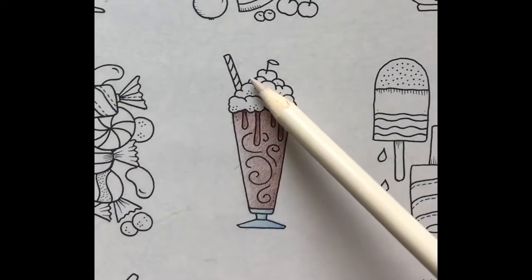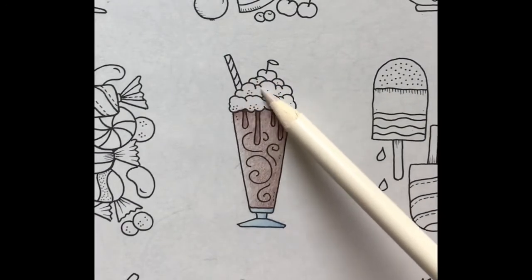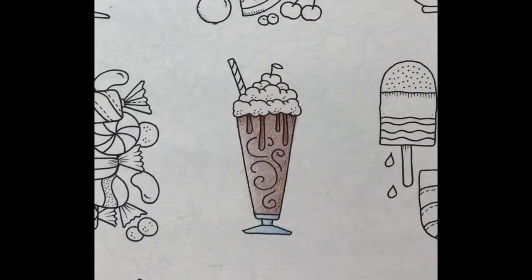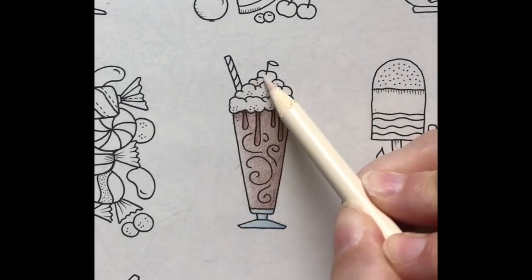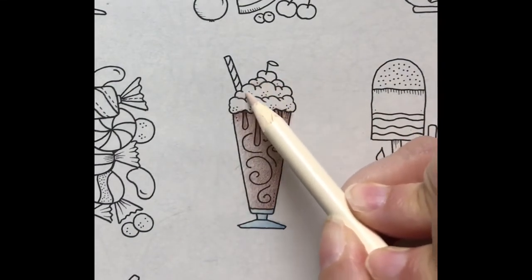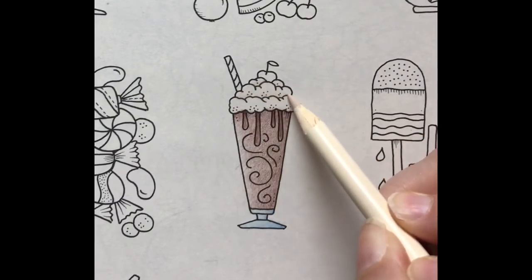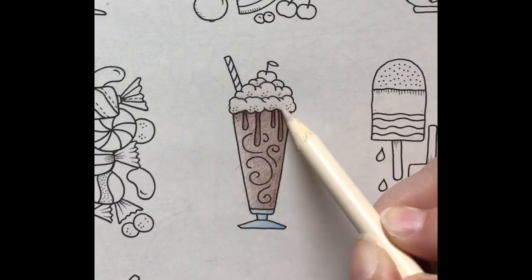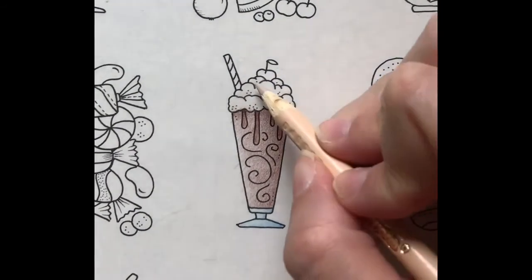Let's start the whipped cream. I'll cover it in a light layer of almond. Next I'll darken the bottom of each layer using medium pressure. Next I'll use apricot to darken the shadows.